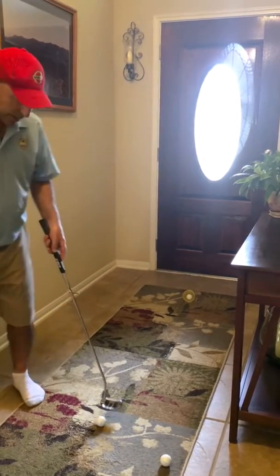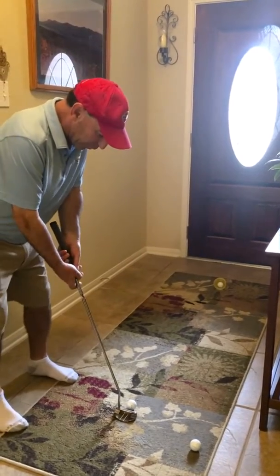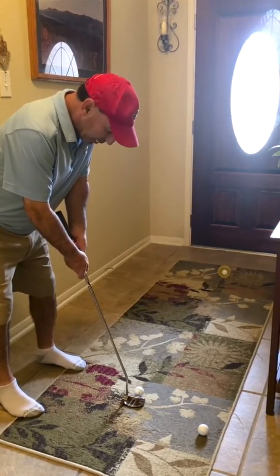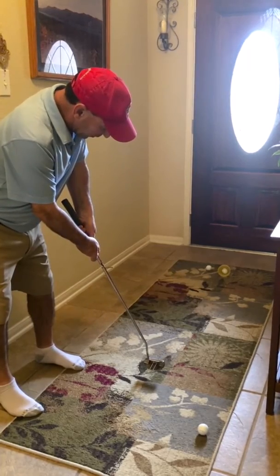As I back up a little bit more, a little further away, now I'm going to take it back further, but I'm still not going to take it to my foot. I'm going to take it back another inch or two, straight back, straight through, and then when it comes through, it hits the cup.